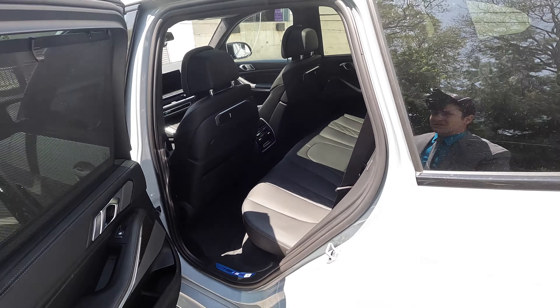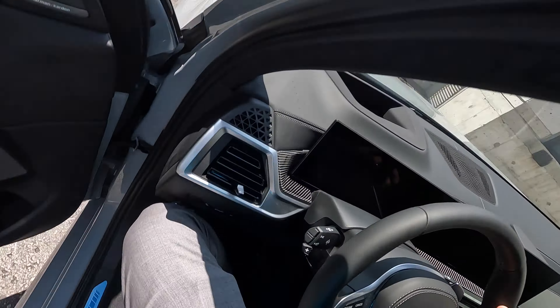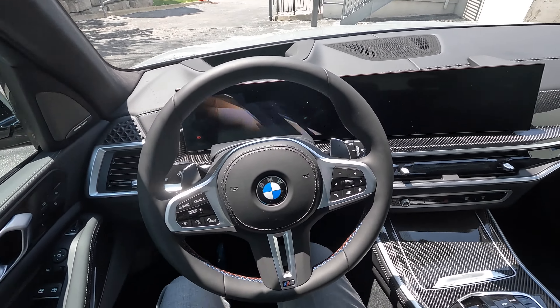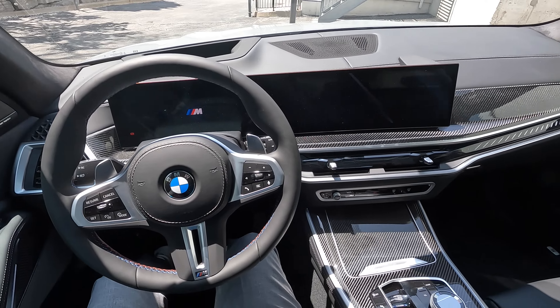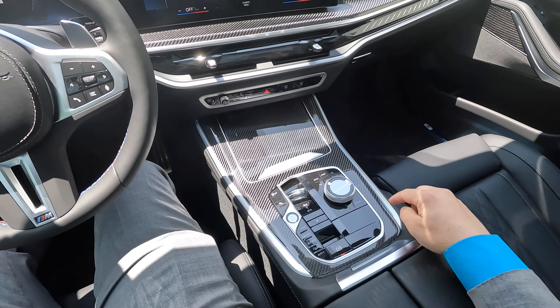Taking a look at the back seats, this is the black Merino leather. Travel comfort seats for the front, Merino leather at the back. Rear zone climate control and rear heated seats. Massive panoramic glass sunroof — this is also the Skylounge one, so it's going to have the LED lights built into the sunroof.